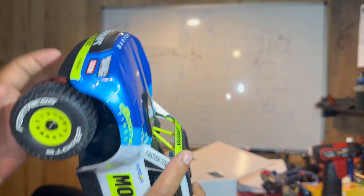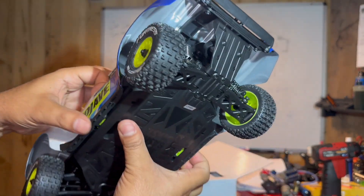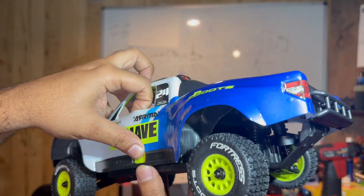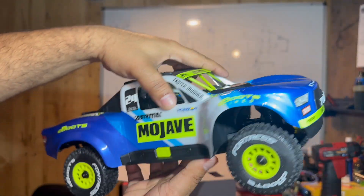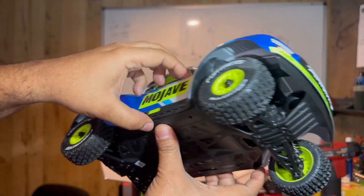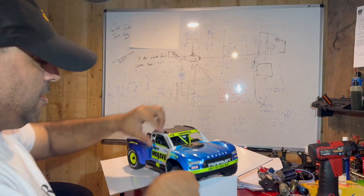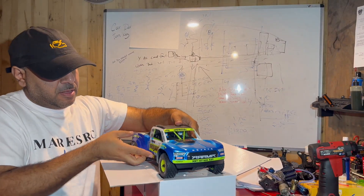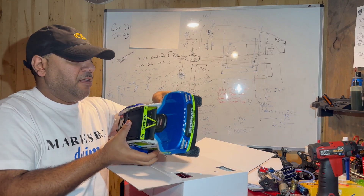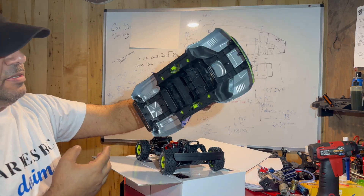To open this body up, I believe we've got to push in on this, push in on the opposite side together, and the whole body should just come off. We're going to remove this right now. So you push on both of these — it's not easy. There you go. It comes out pretty easy.